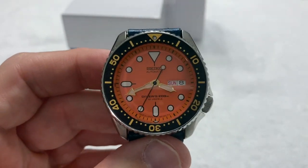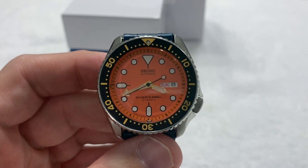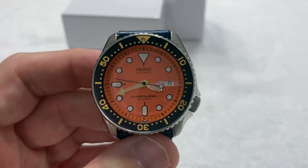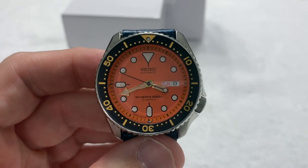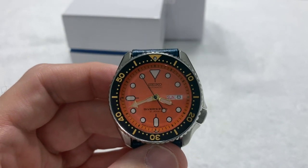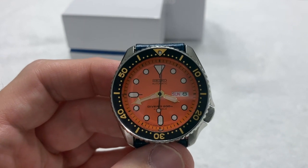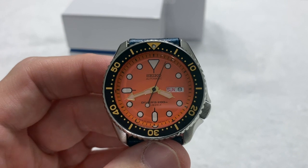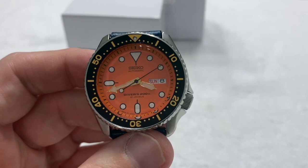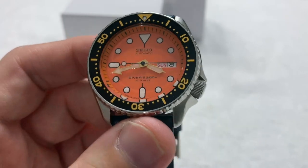Overall, very happy with this pickup. I might think about going after one of the yellow ones, but I'd probably never wear it — I'd put it away and then sell it at a profit, because I'm not a big fan of yellow watches. I had a yellow Doxa diving watch; over the 10 years I owned it I wore it maybe 10 times, then sold it for more than I paid. So I'll probably leave the yellow one for somebody else.